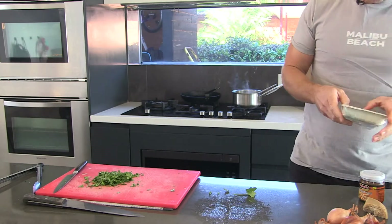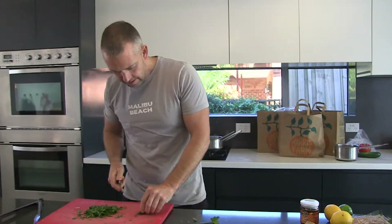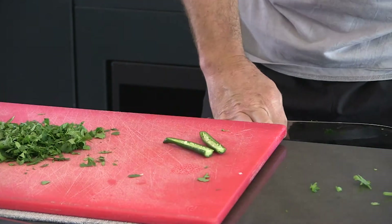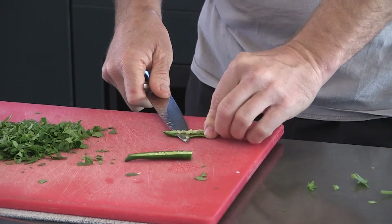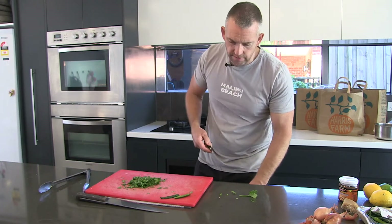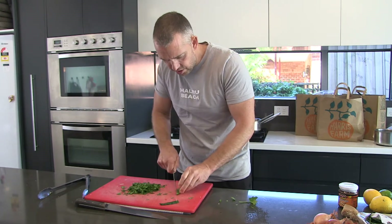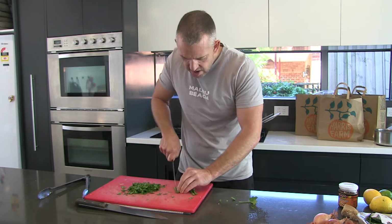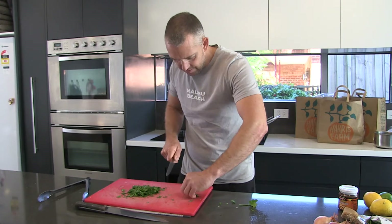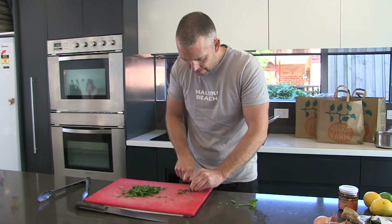We've got these little Thai chillies which are definitely going to add a bit of a belt to the flavor. They'll be quite hot, so we'll take the seeds out of those otherwise it'll be way too spicy. We use bird's eye chillies — very, very potent but you're using very small amounts. A lot of the chillies you get here in Australia, the long red and green ones, are really not spicy at all — almost a capsicum-type flavor. Though you can get some that are definitely up there in the spice.